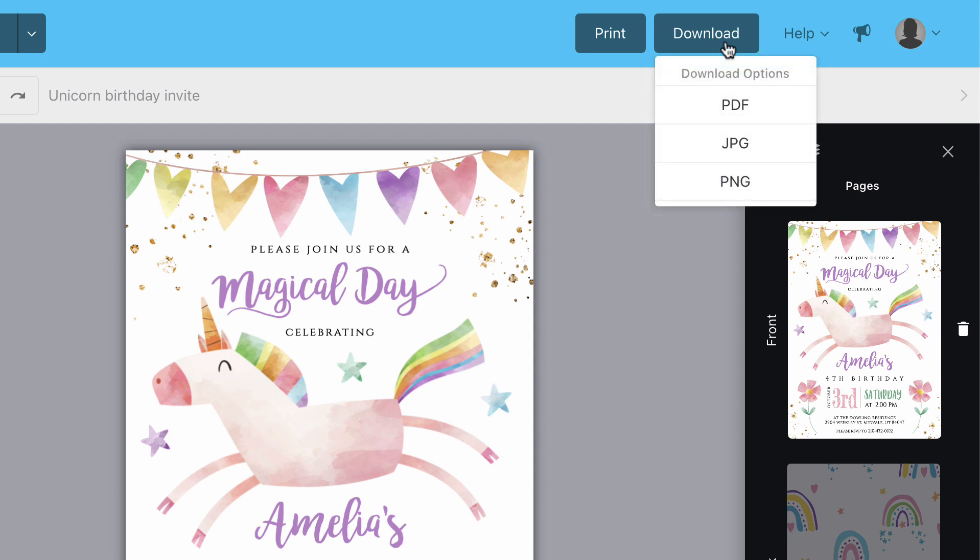You'll see three options. You've got PDF, JPEG, and PNG. I'm going to go through all of them, but we're going to start with PDF first.